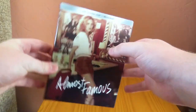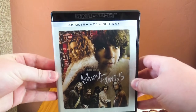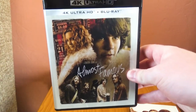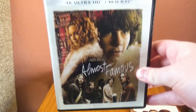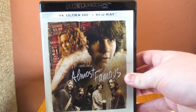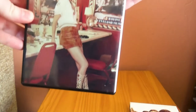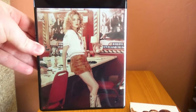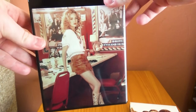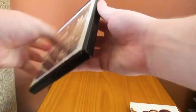Taking a look inside, this, I believe, is the artwork for the Paramount Presents standard Blu-ray edition in the US. I really like this artwork as well — I think it's really cool. So I'm glad we're getting kind of the best of both worlds. And on the back, we have the wonderful Miss Penny Lane — same image from the cover.